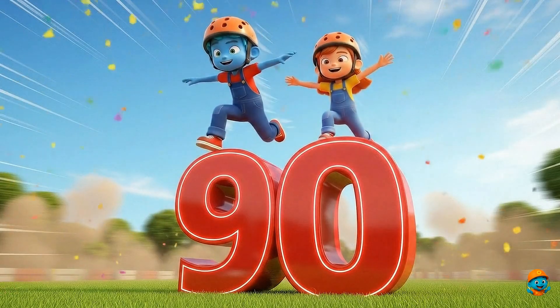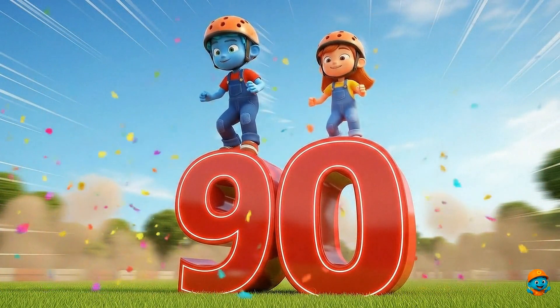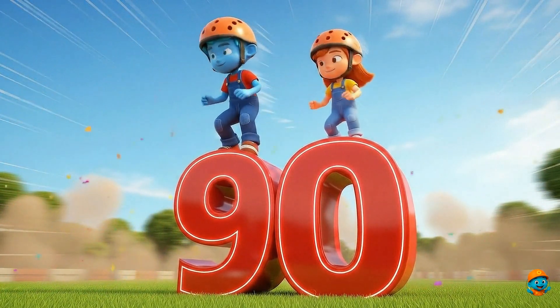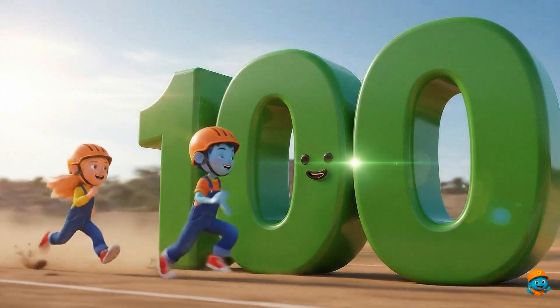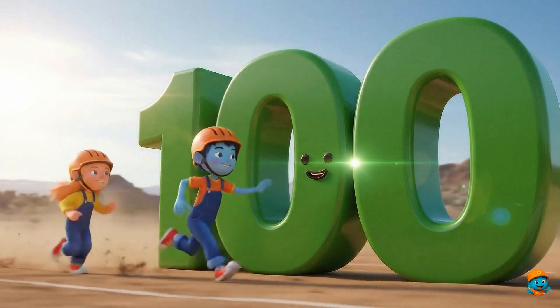90. This is number 90. Just 10 more to 100. 100. This is number 100. The biggest number so far.